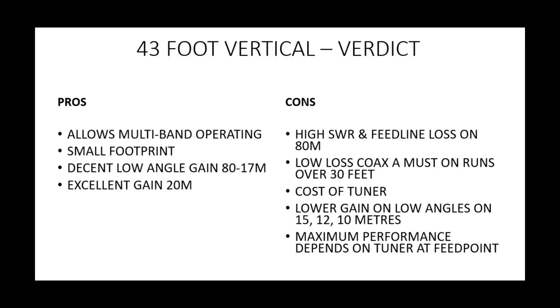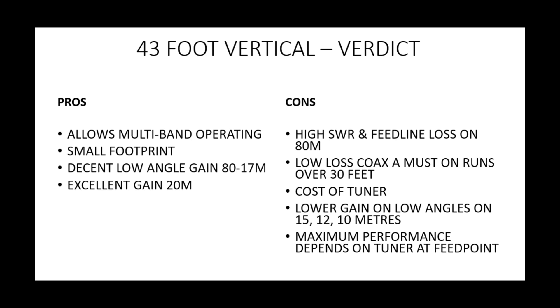In summary, the pros of this antenna: multiband operation — a lot of people use it on 160, 60 and 30 metres as well, giving you all bands 80 through 10. Small footprint — you don't have a long wire running around your garden. It has decent low-angle gain from 80 through to 17 metres, and excellent gain on 20 metres. I would say that once you go above 17 metres — at 15, 12, and 10 — it starts to diminish in performance compared with a standard quarter-wave ground-mounted.